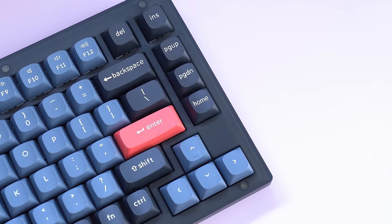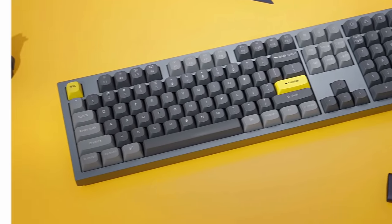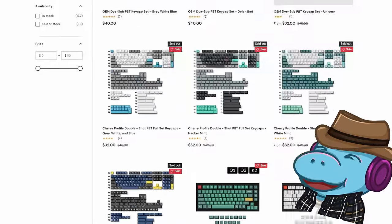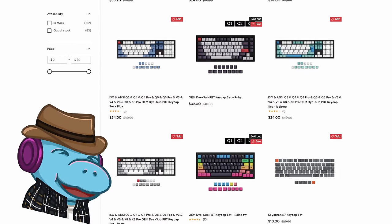If you need a numpad or anything, look at their V6 or Q6. Keychron also has a bunch of accessories and keycaps that are on sale, which I recommend checking out. However, a lot of them are selling out really fast, so I have no idea what will be available by the time this video goes up.